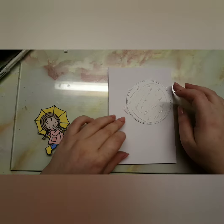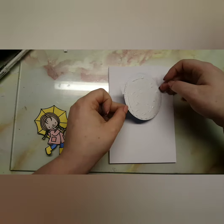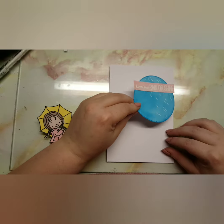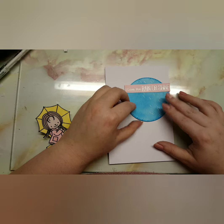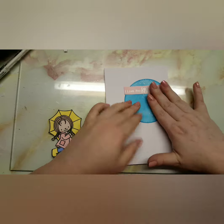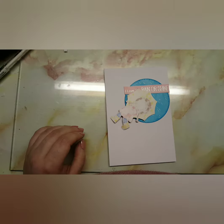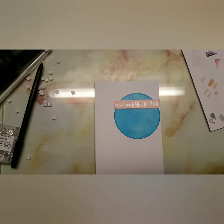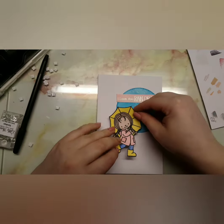I used the foam squares to prop up the little girl. Honestly, this card was really simple — I made this on the same day I made a Halloween card, so I managed to get two videos done that day. I get questioned a lot about how I get so many videos filmed, but once I set my mind to something it gets done.